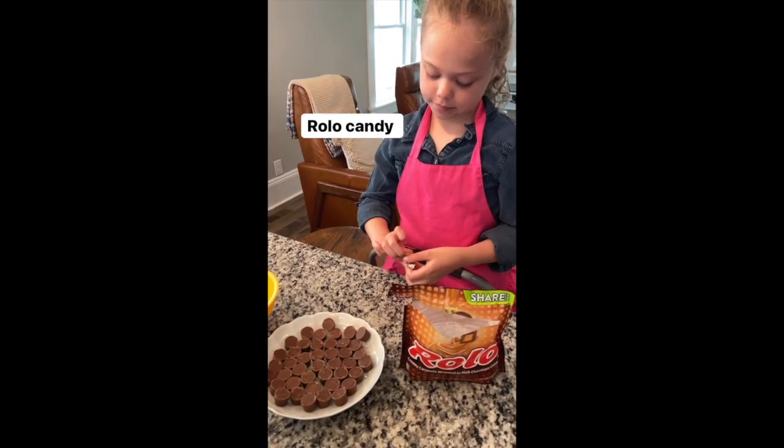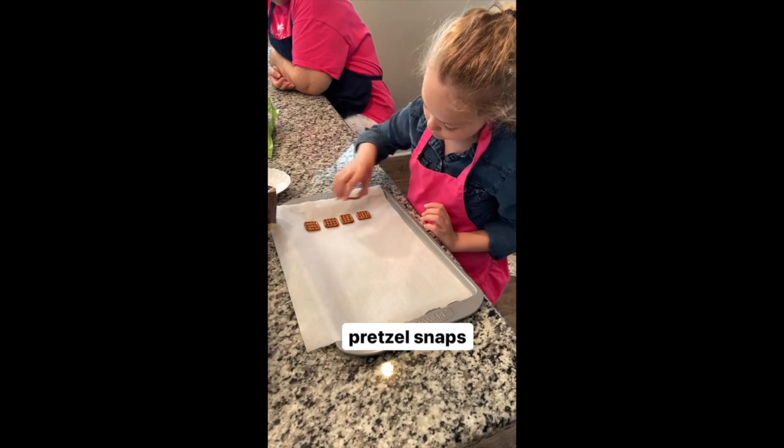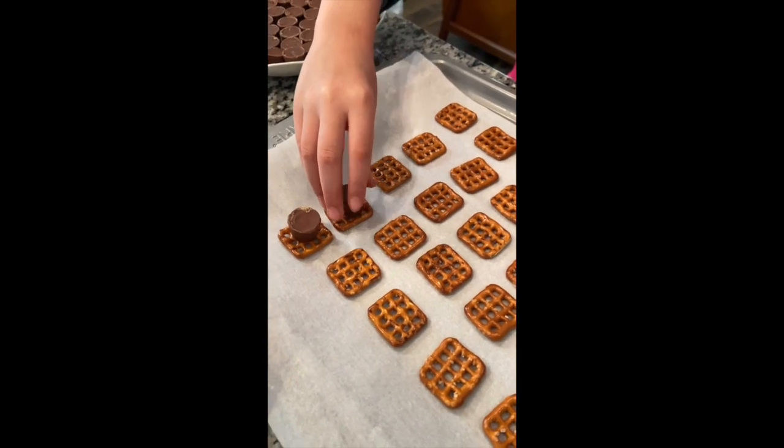Remove 50 Rolos from the foil wrappers. Lay 50 pretzel snaps in a single layer on parchment paper. Top each pretzel in the center with one Rolo candy.